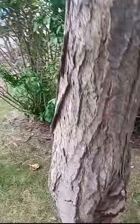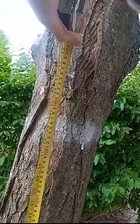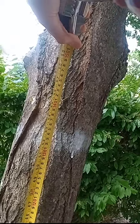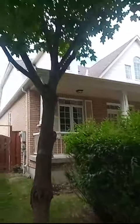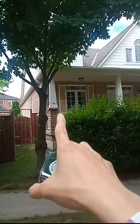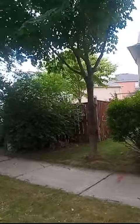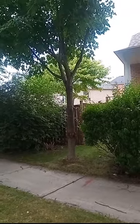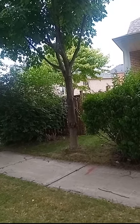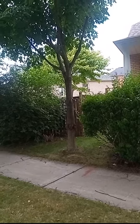One more time — this is about 54 inches from the ground, and this is the tree I'm talking about. This is my house.